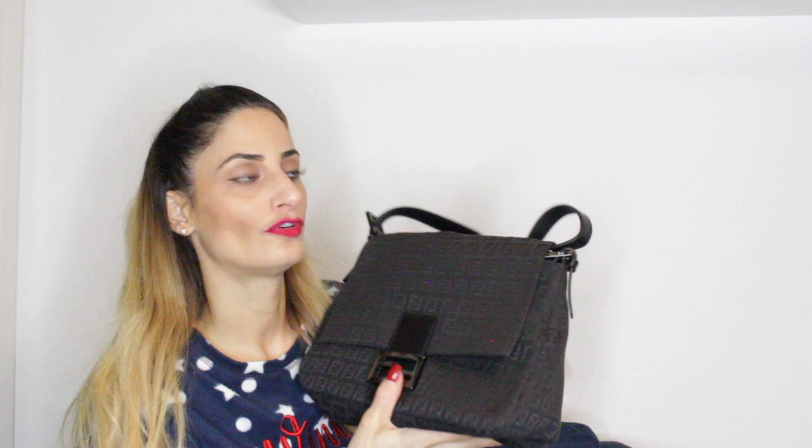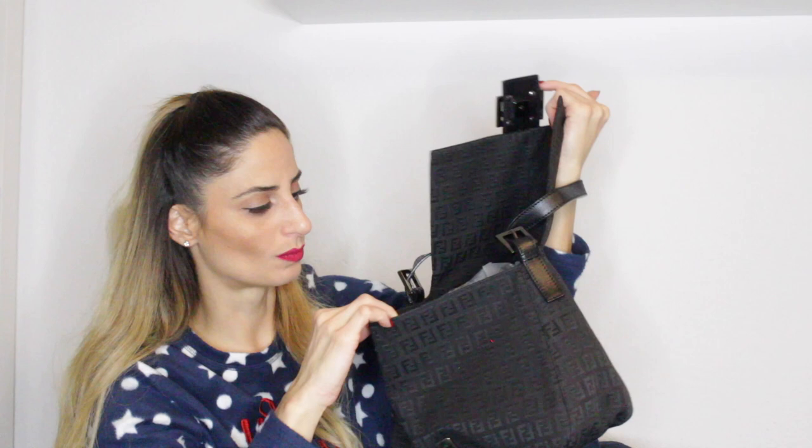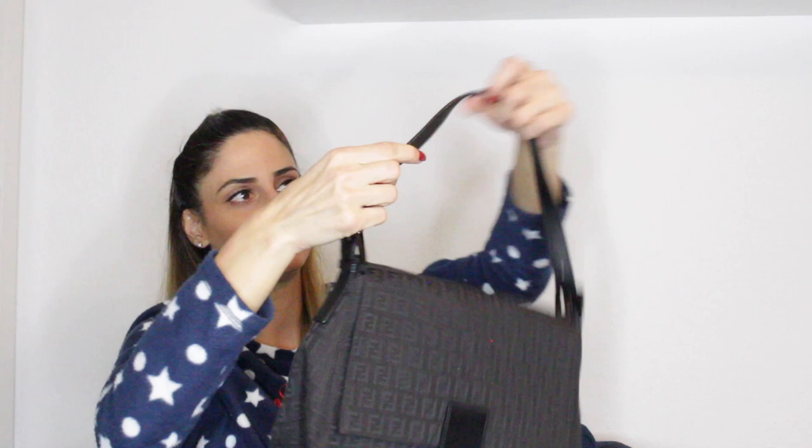Another Fendi bag is this beautiful Mamma Zucca bag in the medium size. I purchased this for my mom seven years ago in 2012, but she wasn't really using it. When the whole Fendi mania with the Zucca bags and the baguette came around, I remembered I had bought it for her. I asked if she'd be willing to give it back to me or if I could use it, and she was absolutely fine since she wasn't using it. It's in canvas with black leather trim, just in black.